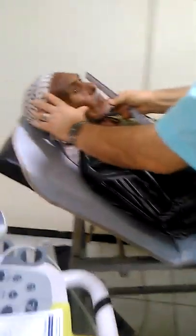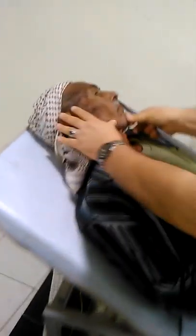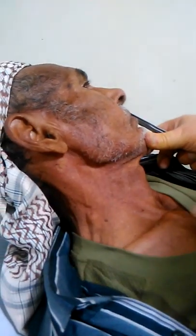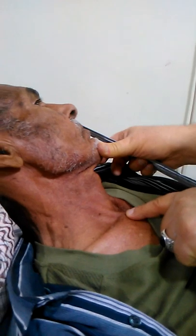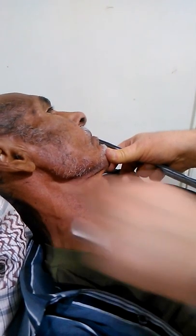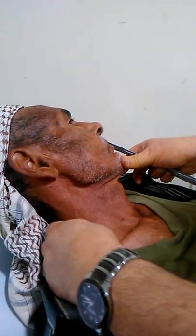First, we have to make the sternocleidomastoid muscle relaxed to observe the jugular venous pressure internally. Here is the internal jugular venous pressure wave. The sternocleidomastoid muscle extends from the mastoid process here, up to the sternal angle — this is the first head. The second head runs from the clavicle up to the mastoid process as well. Between these two heads, look for the wave.